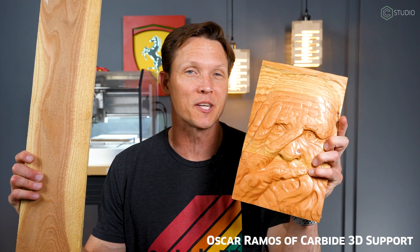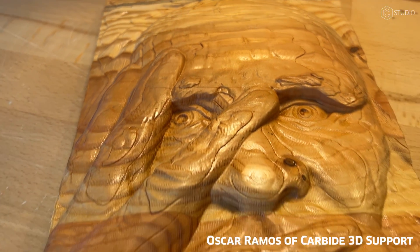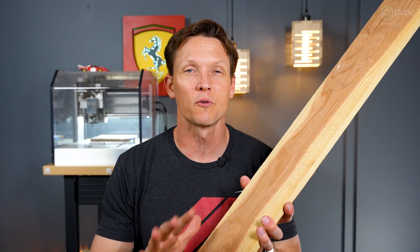It doesn't mean you can't make some pretty cool stuff. Oscar made this particular 3D carving out of just pine — he was testing it here, and it's wonderful for testing. It's inexpensive, you find it all over the place, and it grows quickly, which is why it's cheap.